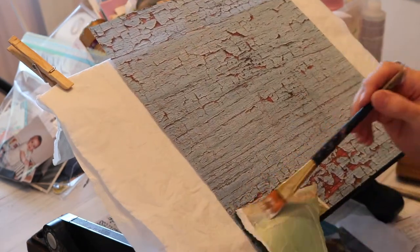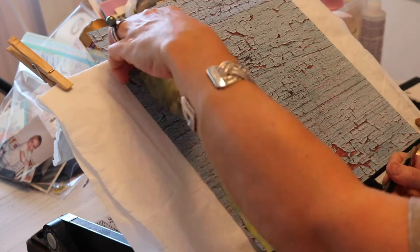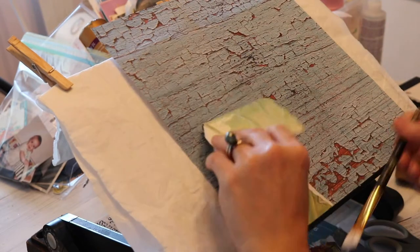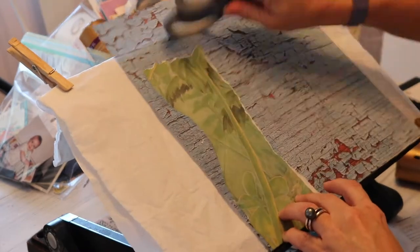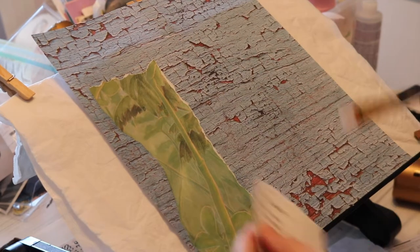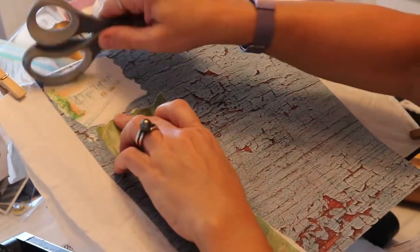I chose this green paper, which was from some book pages, because the place where I lived in South Carolina had a lot of trees — tall trees and a lot of shade. That's what this green paper represents.